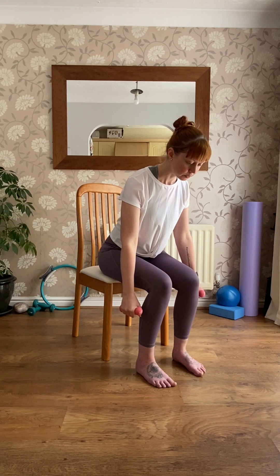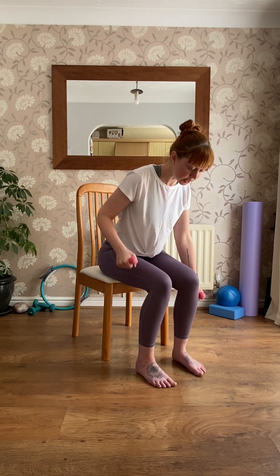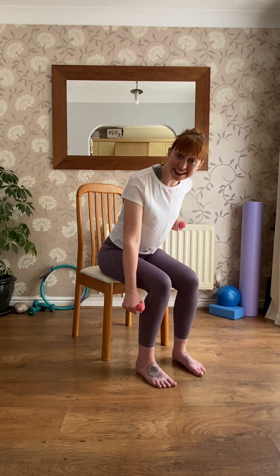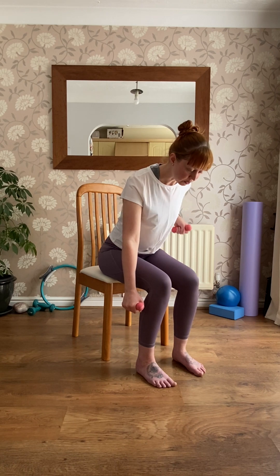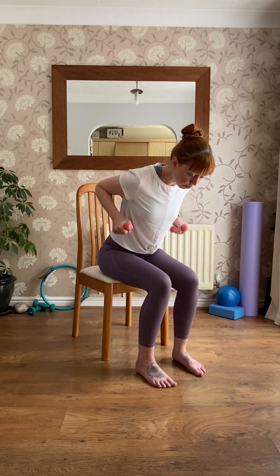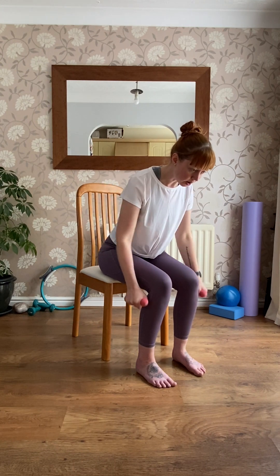Really think of that little squeeze up, working the back of the arm and the shoulder. Try not to twist your body — keep looking down towards the floor. When you've done eight on the right, switch for eight on the left. Keep breathing. When you've done those, we're going to do doubles — both together, pulling up and down. Really squeeze up at the top; try not to move your body, stay in this hinged position, working the arms.